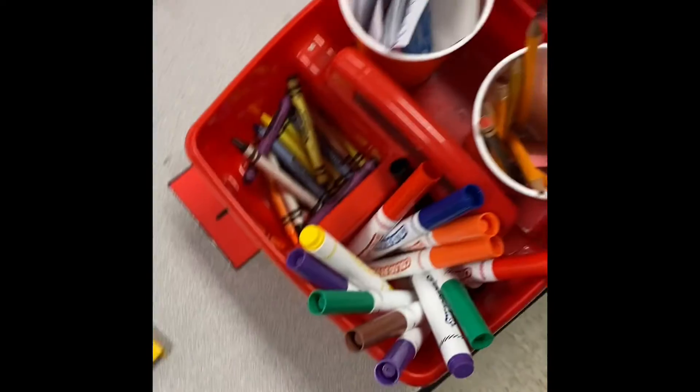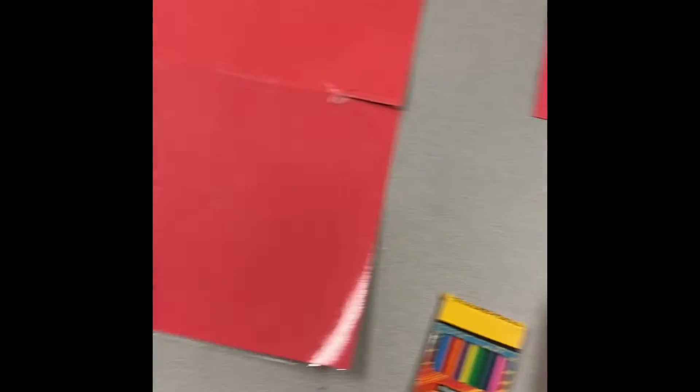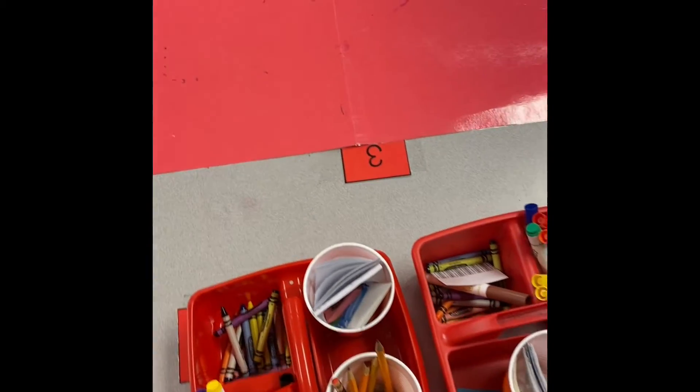As far as their table expectations, these are their tubs — they're not totally perfect, I understand. But I do want the mats to be in place and the tubs ready. When it's all cleaned up, they just need to sit in their chairs.